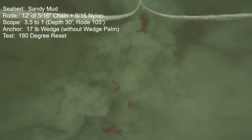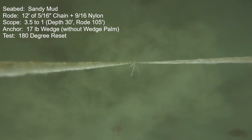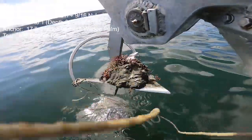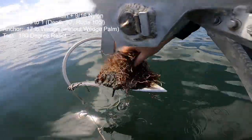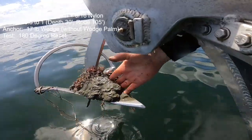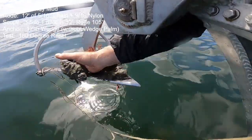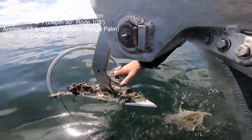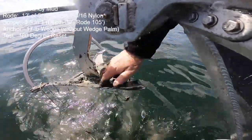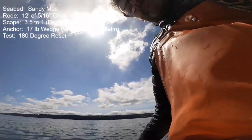I believe it was the 17-pound Excel number one that was absolutely the best in this particular test. On retrieval there is a fair amount of mud and weeds packed into the forward part of the fluke — that's why the anchor eventually starts to suffer a bit in the resets. There have been many people that claim stainless steel is more slippery than galvanized, but after all my years playing with mud on these anchors, I really don't feel a difference.